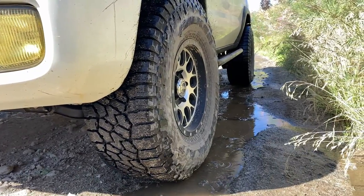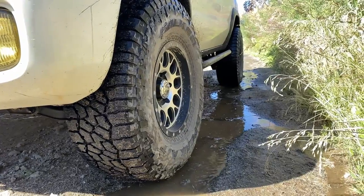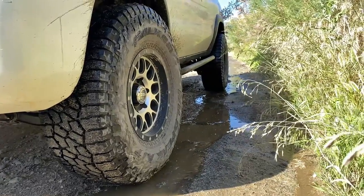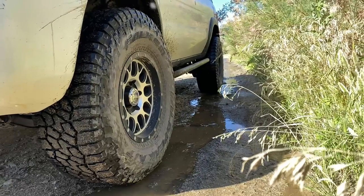I usually air them down to about 17 PSI if I'm really trying to go at it, and they grip pretty well. They're pretty quiet on the road, but they do well enough in the dirt. They don't self-clear very well in mud - they get clogged - but it's a decent middle-of-the-road all-terrain tire. It does fine on the rocks.